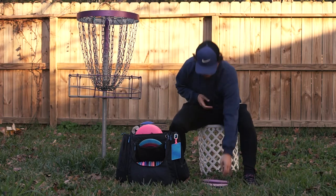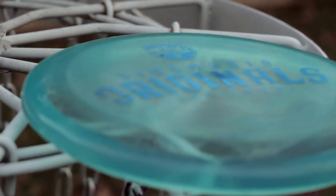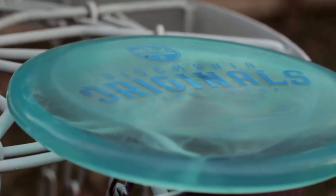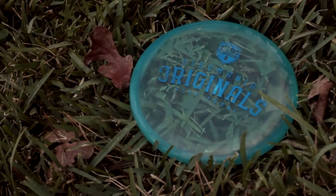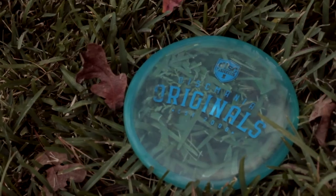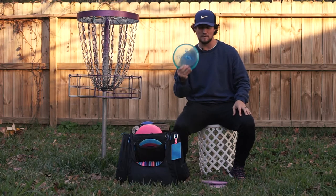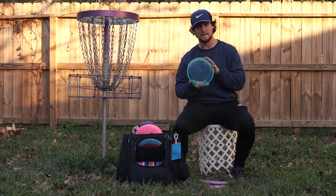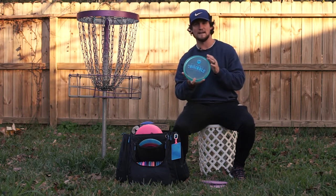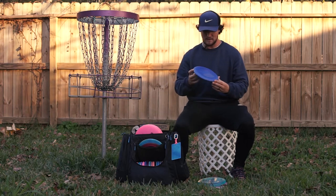I also carry this C line P2 — it's a very beefy putter that likes to float in the air. Anything I need to kind of glide and get down to the left, this is what I'm using. It's not crazy dumpy but it is very stable and it does like to get left — big panning anhyzers or whatnot. This is usually what I'm reaching for anything inside of 250 feet.